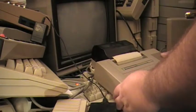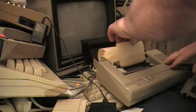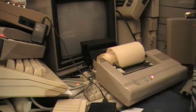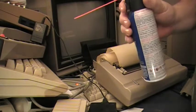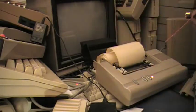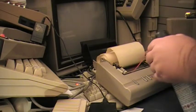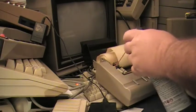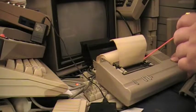One thing I'm going to do here — it does say things about the paper. Anyway, here I have something many people are familiar with: this is a can of compressed air. And I am going to blow it in here, paying special attention to the gears and gizmos.